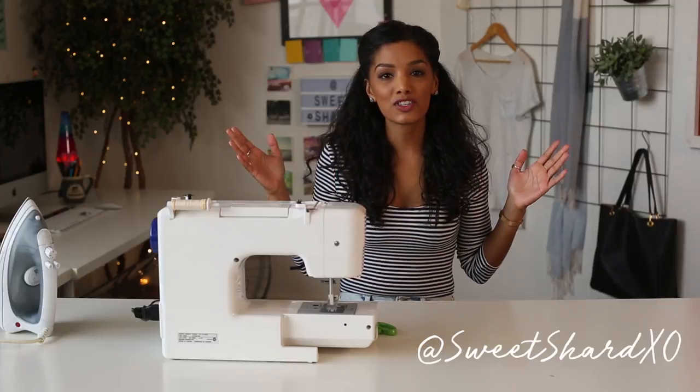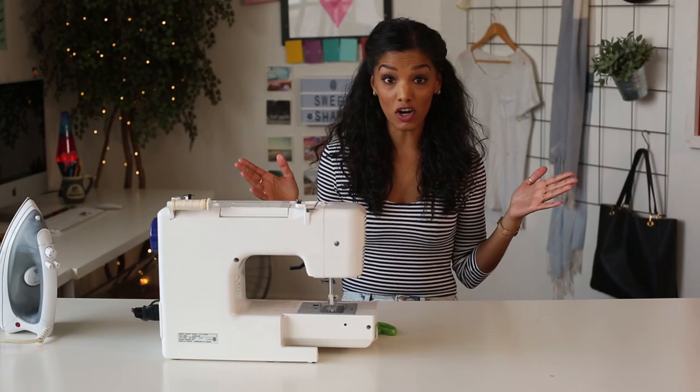Hey everyone, Sweetshaw coming at you. Today we are going to be repurposing a pair of skinny jeans into jogger pants. Let's get started.